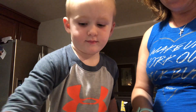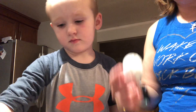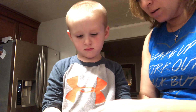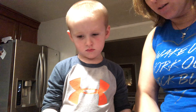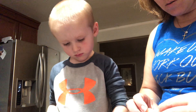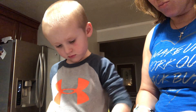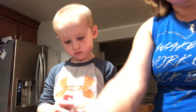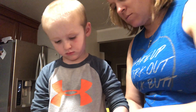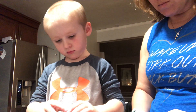Dip it. You need to crack it more, all the way around. Yep, crack it on the counter. More, yeah, you have to break this out. More, crack it more. There you go.